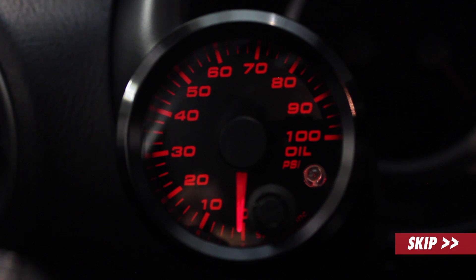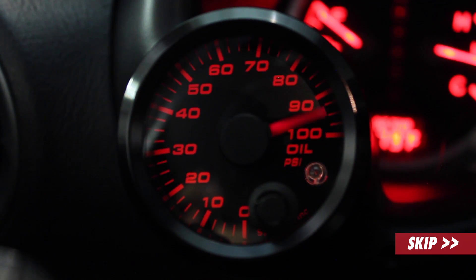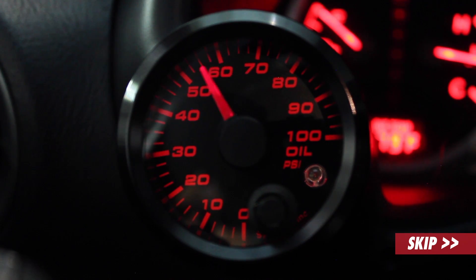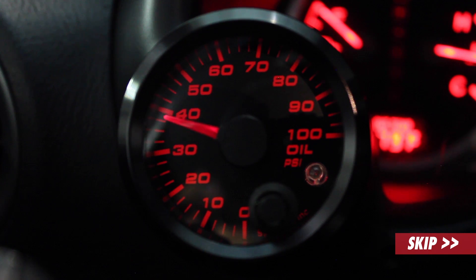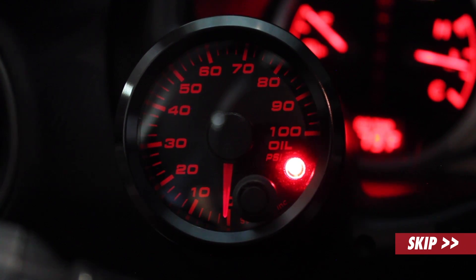Now since we got the gauge installed, we're just going to start the vehicle and make sure everything's functioning properly. Looks like everything's looking good. I'm going to show you how to program the brightness of the warning light LED inside the gauge.